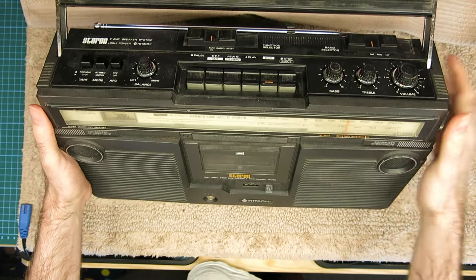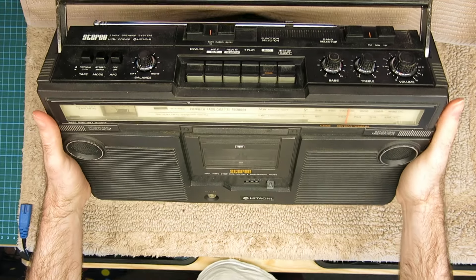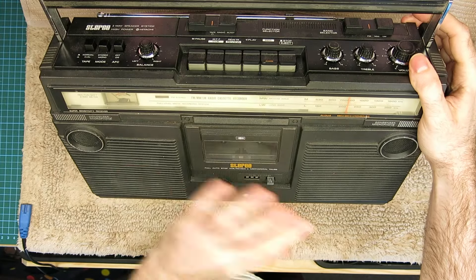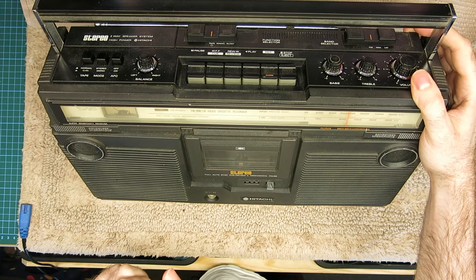A late 70s Hitachi TRK-5280, or TRK-5280E to be exact, because this is the European model. This is a fairly basic, general late 70s machine — I think around 1977 to 1978 these were made.